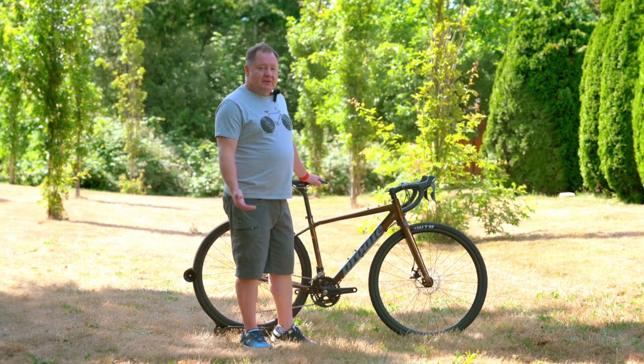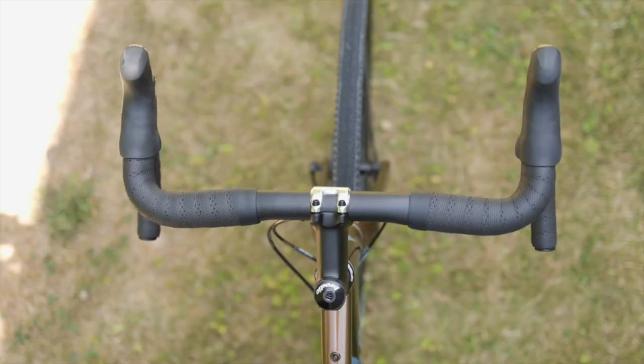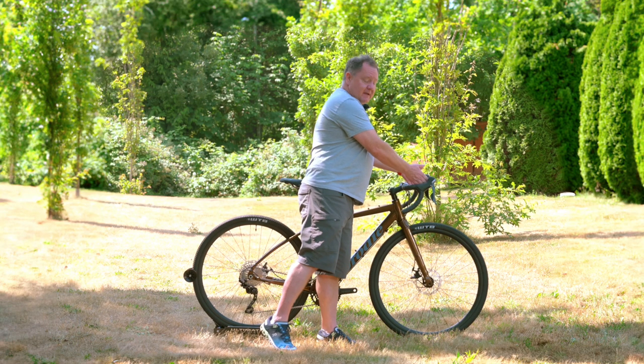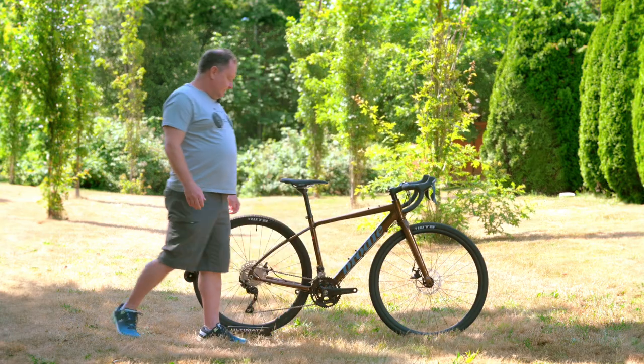The other thing we do on adventure bikes is put a flare on the handlebars. This is a medium flare, but it just brings your hands out a little bit more, giving you a little bit more leverage for technical riding. The other thing it does is open up a little bit of space up front, so if you're using a handlebar bag your hands aren't right up against it — it gives you a little bit of a gap there and makes that easier.